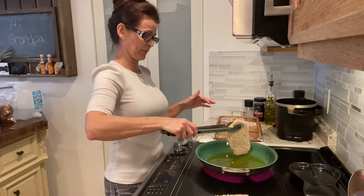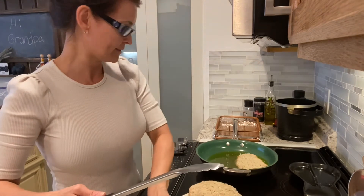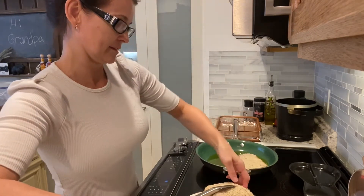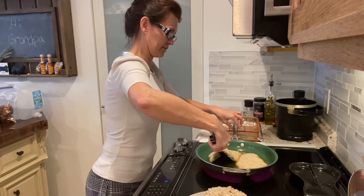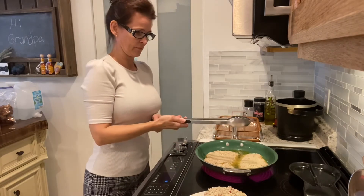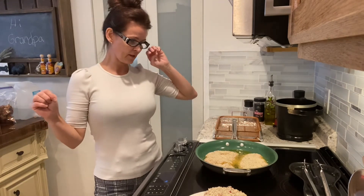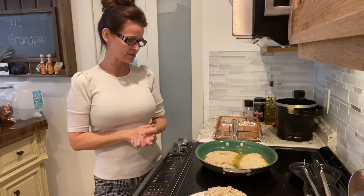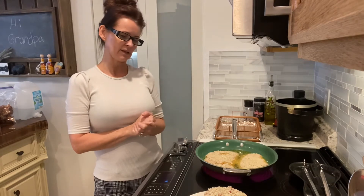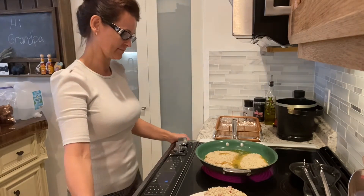I can definitely feel the heat — it's sizzling. Gently put the first one in, and then the second. You don't want to overcrowd your frying pan. Now we're going to let them sizzle until you start to see the edges brown, then flip, just a couple of minutes, and lay them on the rack with a little salt. Then we'll cook the rest.